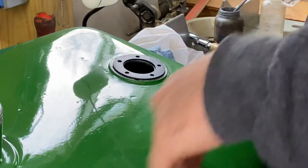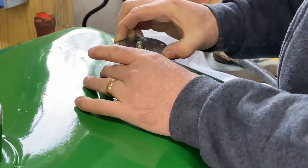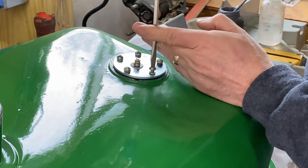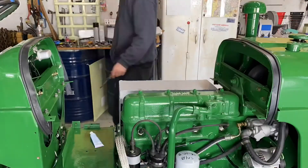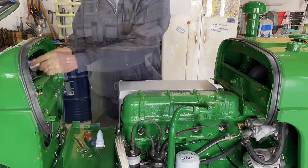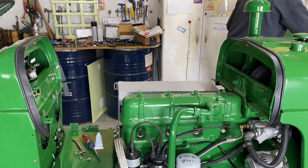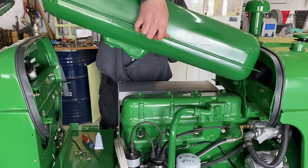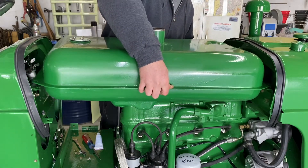I left it on for a couple of reasons: one, I didn't want to scratch the paint by taking it off too early, and two, it was protecting the inside from bugs and whatever wants to get inside. I flushed this tank clean with diesel fuel, so just a little bit coming out there — not much. Now I've got just a little bit of cleaning to do here.